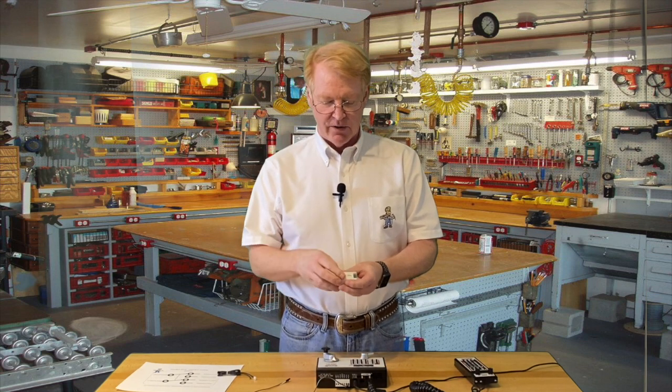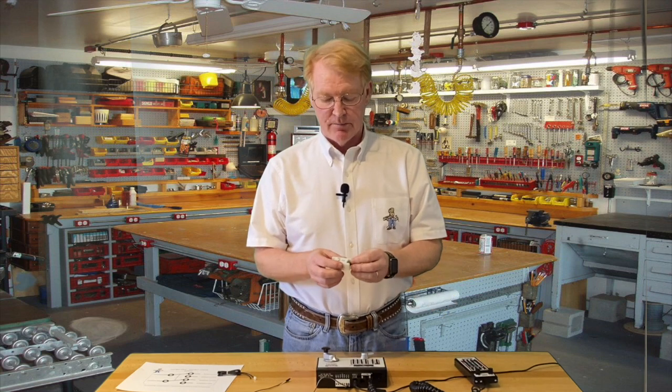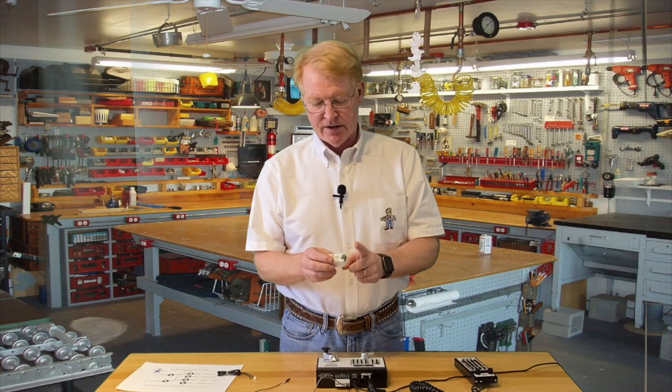You activate a switch command, and you get a double pole, double throw switch to control just about anything on your layout that isn't already DCC controlled. So you can run lights off of this, you can run motors — it's up to one amp capacity on the contacts — and it's powered separately from your DCC system.